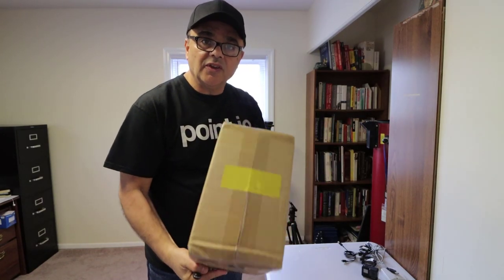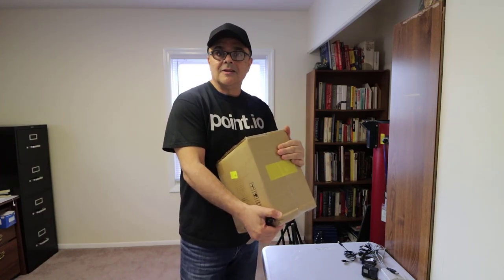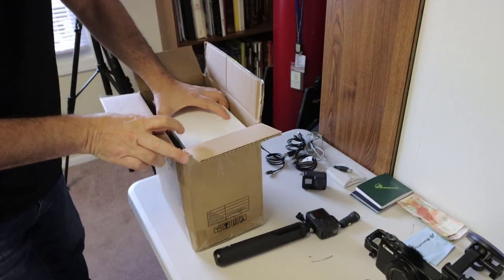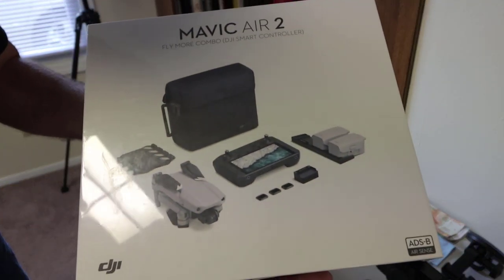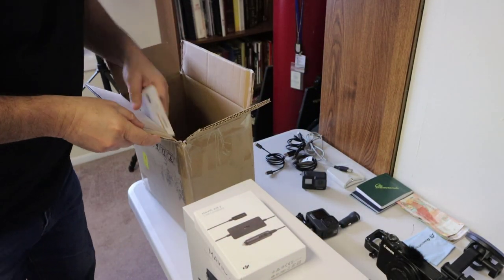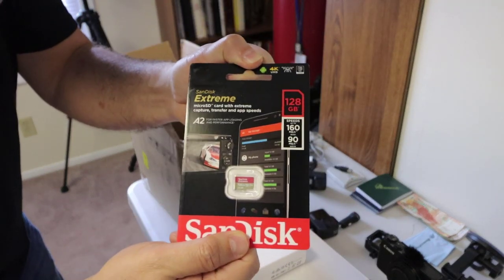I forgot to turn on the audio on my DSLR. What I'm going to do now is unbox a Mavic Air — I bought this back in December for my trip to Peru, which was canceled. This Mavic Air is a lot lighter than the Phantom I currently have and much lighter than the original Mavic Pro from 2016. It comes with a DJI smart controller, a car charger, and a 128-gigabyte micro SD card.